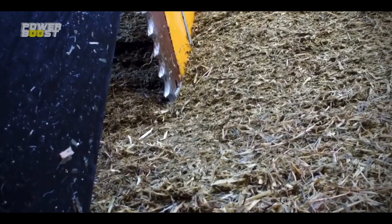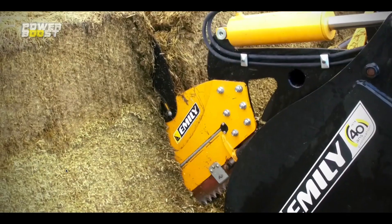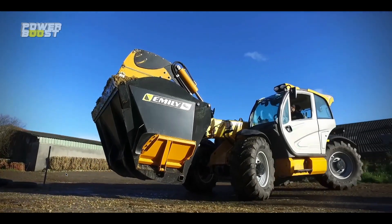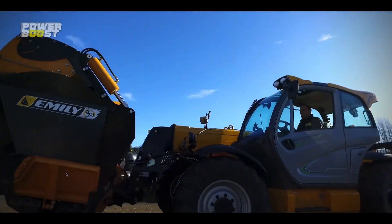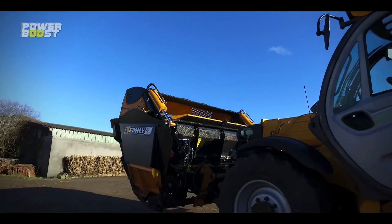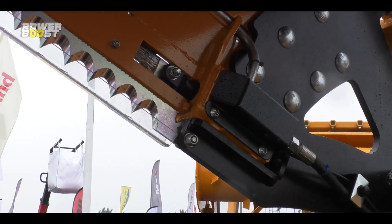Là où nous avons innové, c'est que nous avons deux brevets sur cette machine. Un premier qui permet d'éviter les coups de bélier grâce à une régulation de la pression et du débit hydraulique, appelé le système Soft Control breveté. Et un deuxième brevet, un déflecteur mobile, qui permet à la fois de garder la matière lorsqu'on découpe dans le tas, et de se rabaisser pour avoir une bonne visibilité lors du transport. Des capteurs inductifs permettent de connaître la position de la lame et de donner ce mouvement de cisaillement.